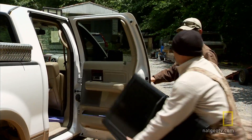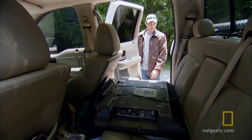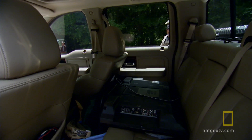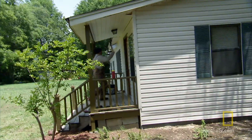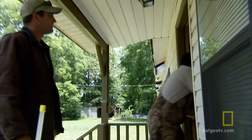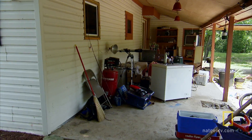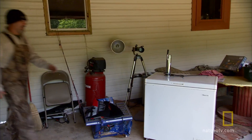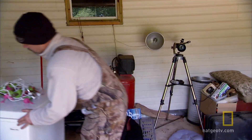Sloth's got a kegerator over there and a deep freeze. He's not at home, so let's go get that thing. We found the kegerator out back, and there were some lights over there too. We loaded everything up and headed out.